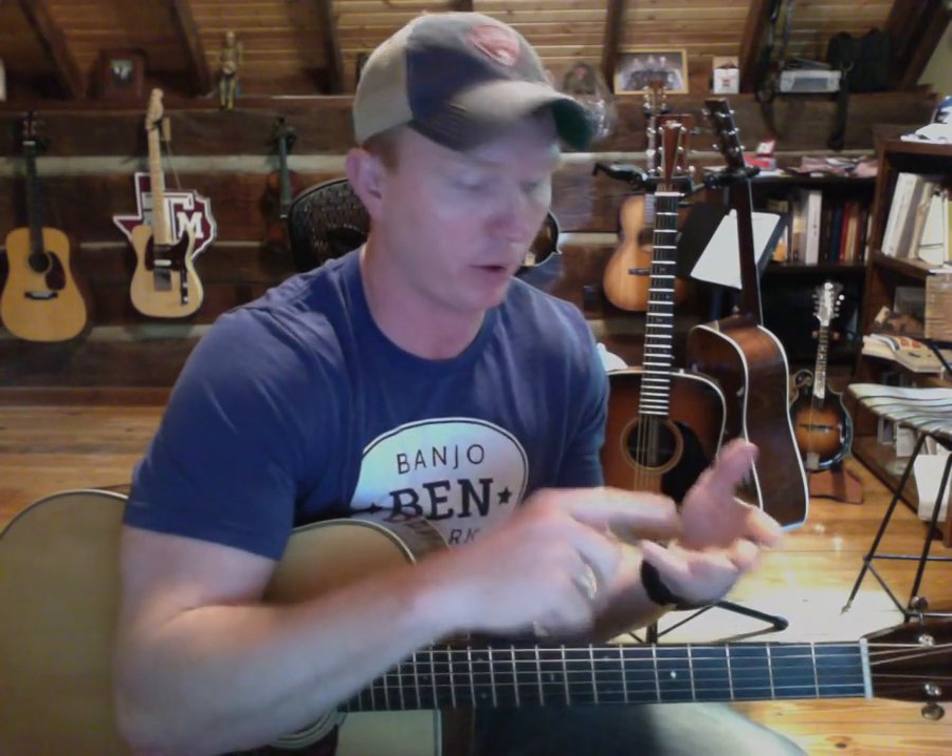I go through the progression three times at each speed. And the challenge is this: grab a bag of licks tab for guitar, banjo, or mandolin. Take those licks, which are all one or two measure licks, place them into the chord progression for You Are My Sunshine and just see how it works. The point is not to build some solo that you're going to record — the point is to see how licks work over a specific chord progression. And you will get better at playing whenever you try to do this. I promise it.